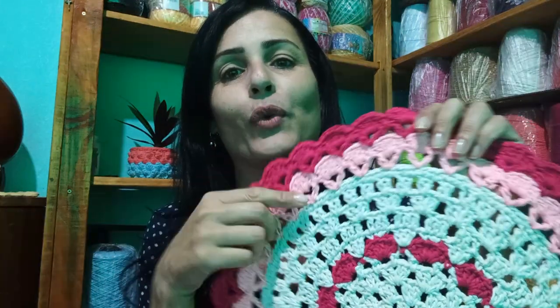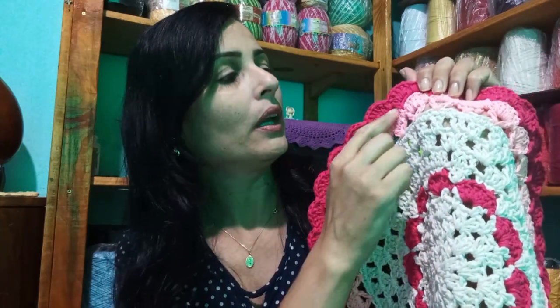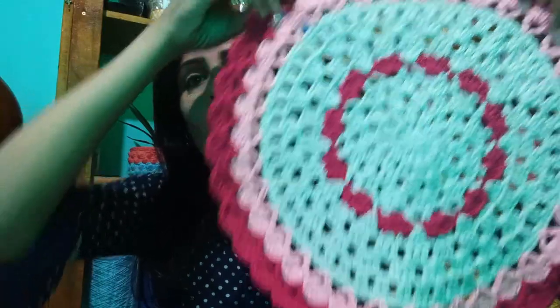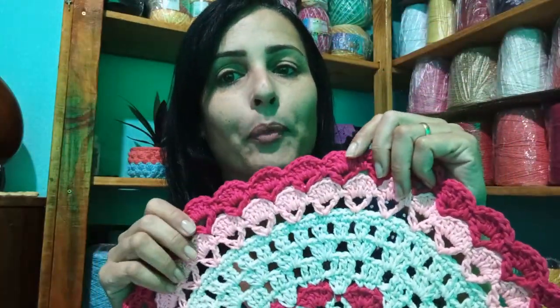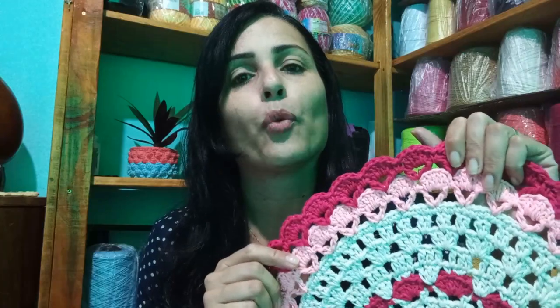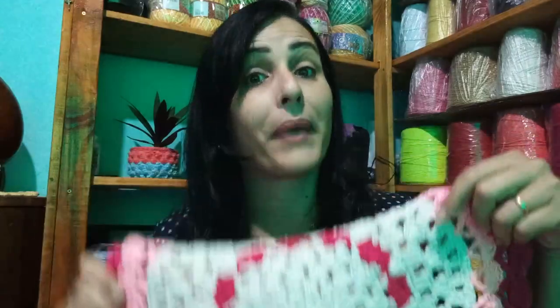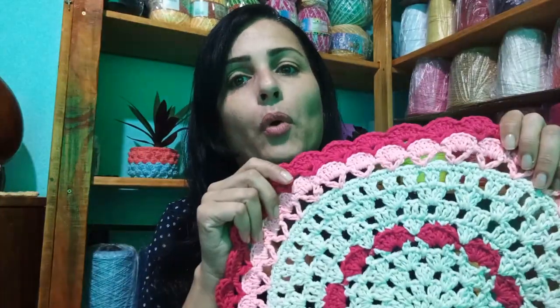Hoje eu vou mostrar uma peça fácil para você fazer: esse jogo americano. Eu escolhi aqui essas cores — o pink, o rosa bebê e o cru. Mas você pode escolher a cor que quiser. Essa peça ficou medindo 41 cm de diâmetro, ficou bem grande. Se fizer esse trabalho, posta lá no grupo que eu vou adorar ver.